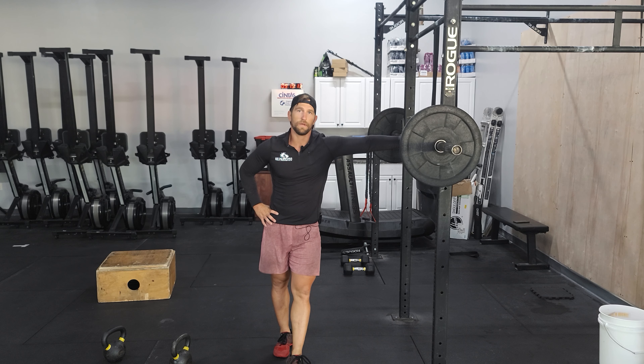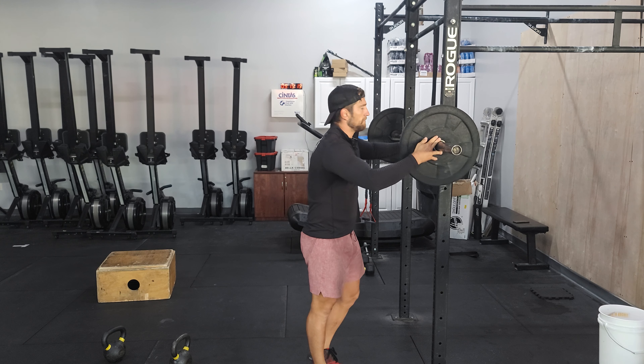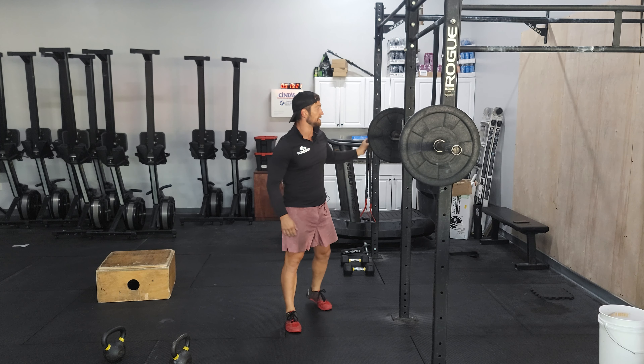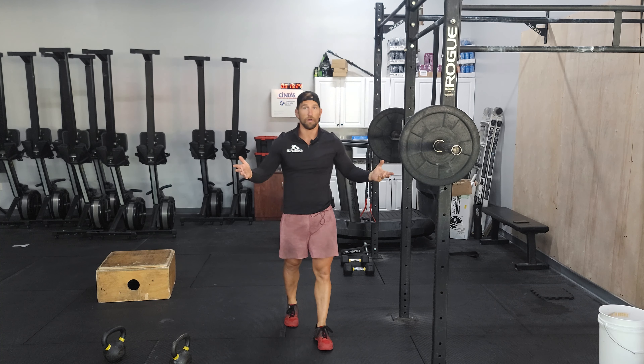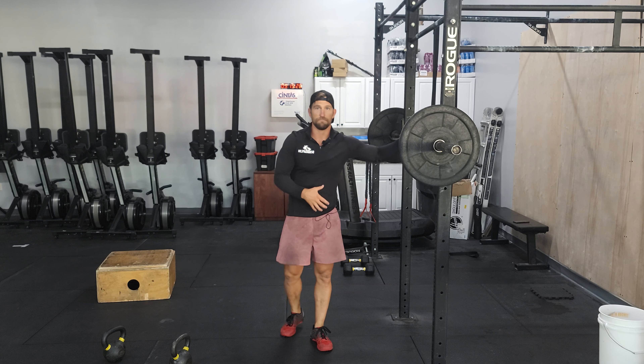Hi guys, it's Tuesday today. We're going to be working on some unilateral work. We'll be doing some split squats. We don't do these too often, but it's a great way to develop single leg strength, but also overall strength as well, as well as stability, balance, and midline strength.